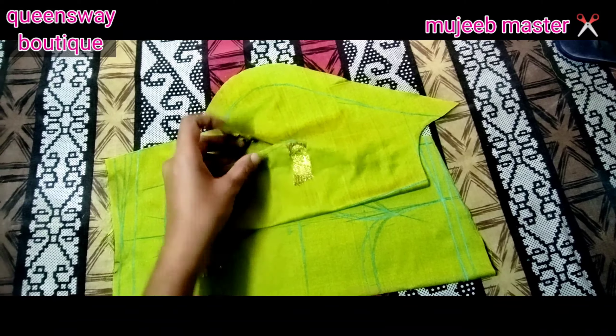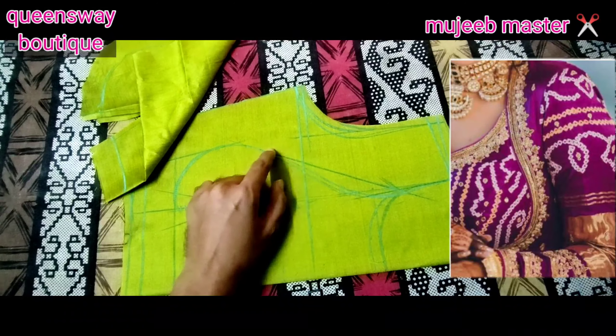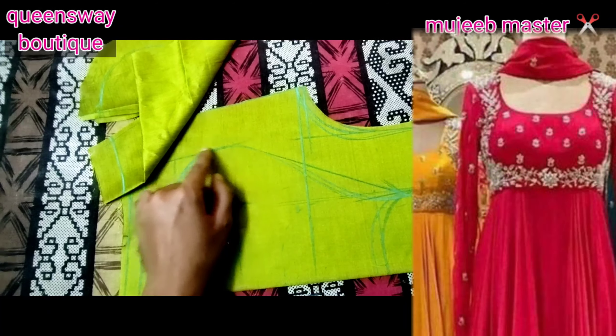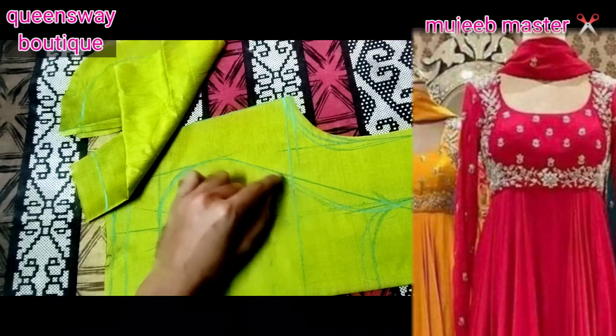We have a high neck design. We have two models. This is a model, and this is another model. We have a straight style and we have a pot neck type.